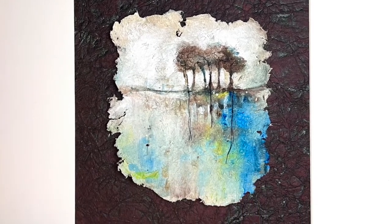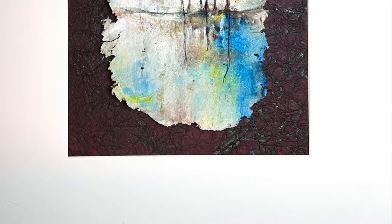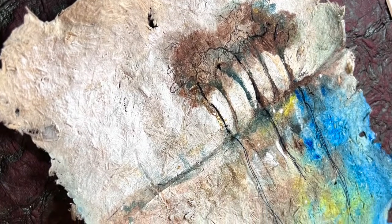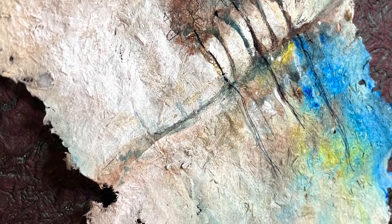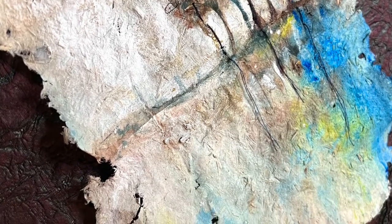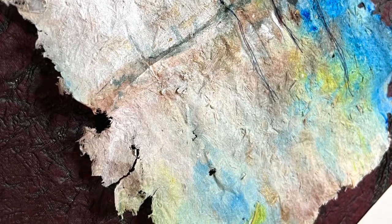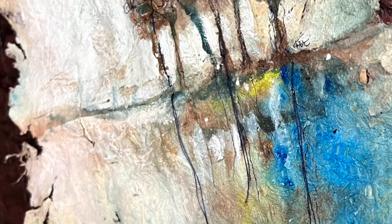Memories long forgotten. This is my contribution to the hemp paper art auction that will be held online. It's acrylic paint and thread on hemp paper. The play of the muted acrylic paint on this beautifully textured, wavy, and imperfect paper give this a nostalgic feeling of a hidden memory that once was.